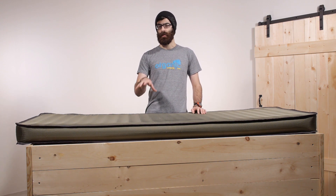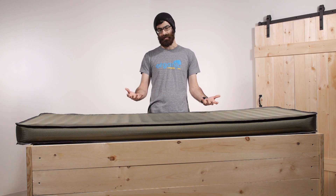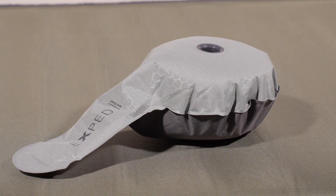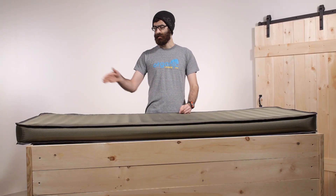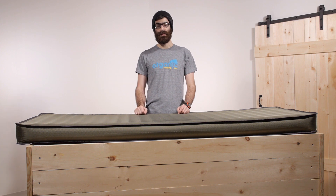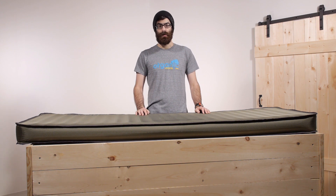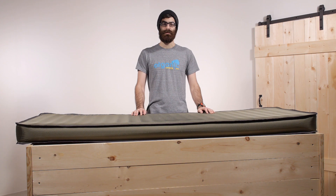Exped is also a large proponent of not blowing into your pads, so they do include a mini pump. This thing will inflate to about 70 percent of its max inflation on its own. When you are ready to top it off, you can use the included mini pump — attach it to the flat valve at the end and just give it a few pumps to quickly top off that inflation. If you prefer a softer sleeping surface, you don't have to do that. You can tailor this to fit your needs.